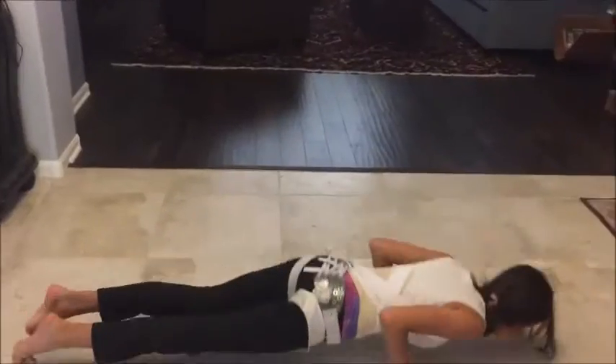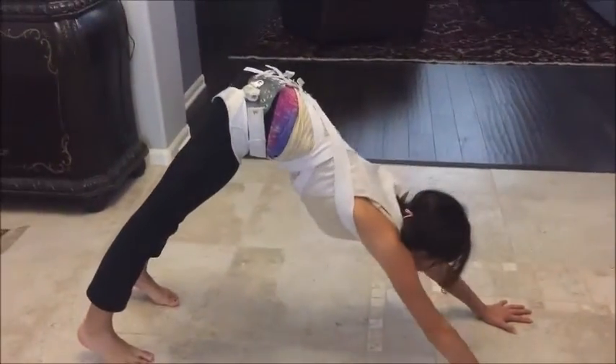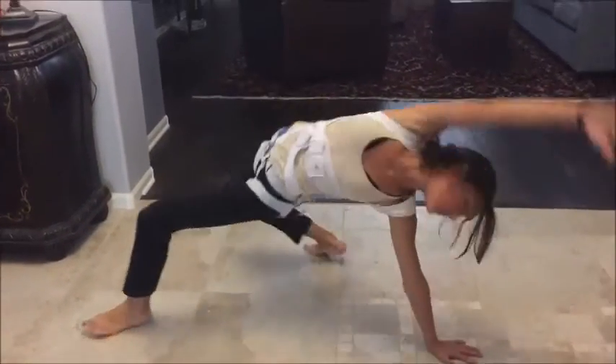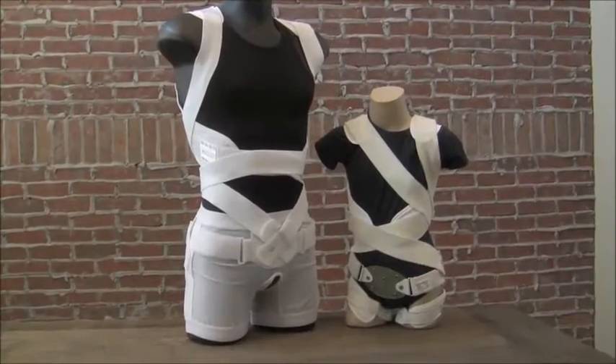So now, we take a child that's been told they need to wear a brace, and while that's not the best news they could possibly hear, they're able to continue the sports and activities that they love. They're able to wear a brace that's going to correct their problem, and no one's even going to know that they've got it on.